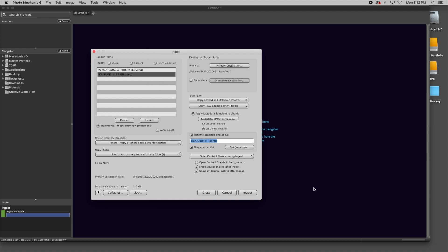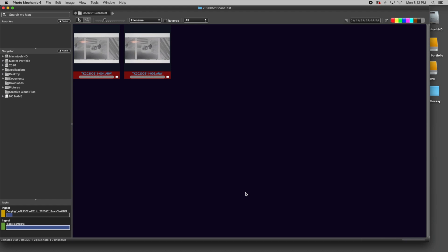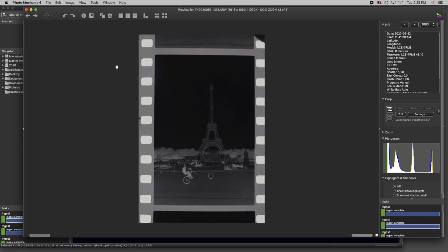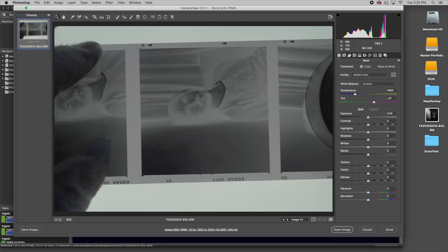When you are shooting transparencies, you want to shoot on auto white balance and you want the exposure correct — you'll be able to see on the back of your camera how well it's turning out. Now I've taken my digital files and ingested them into my computer using Photo Mechanic like I normally do. I check out the sharpness, make my selects, and put them in a select folder. I launch this in Photoshop, take the gray picker, pick on the rebate — the border of the image — and that's it. That's all I do, and then I open the image.